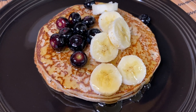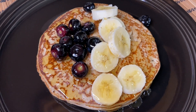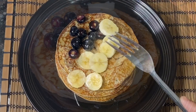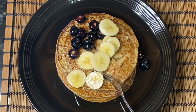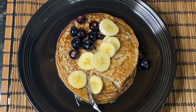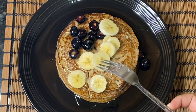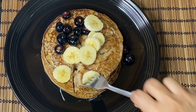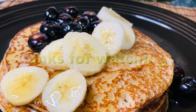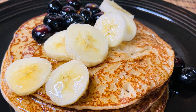Oats banana pancakes is very easy to do. This recipe is very tasty. Oats pancake recipe is the best recipe. Try this recipe and let me know in the comments section. If you like this video, please like and subscribe. Thanks for watching.